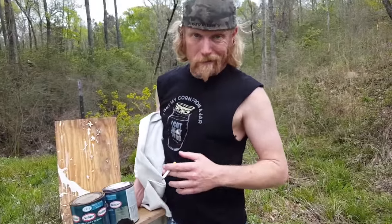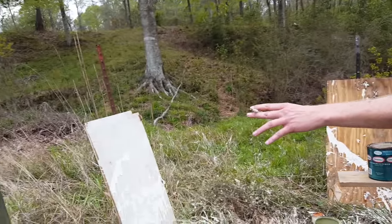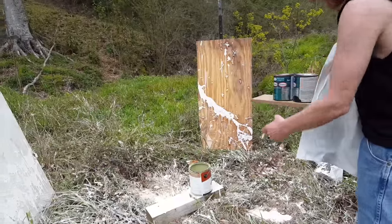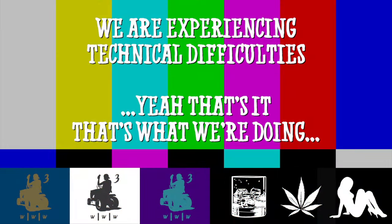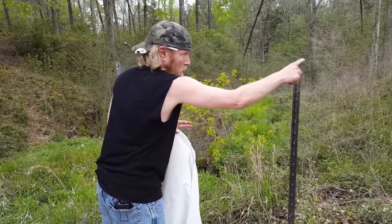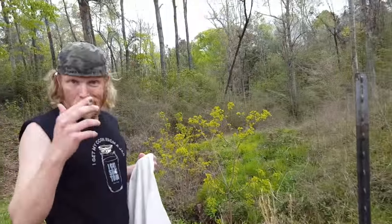We ran some tests and this shit is good, y'all! So we're gonna string these canvases up between these poles right here. Tie them up, put our Tannerite there. It's gonna be loud, y'all! Got a metal pole. I'm gonna stretch the canvas over the metal poles to keep it tight.